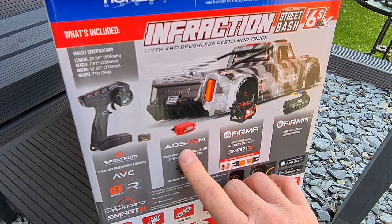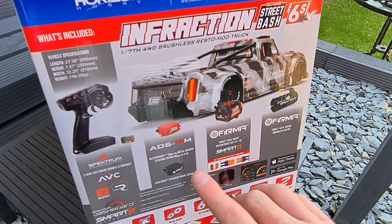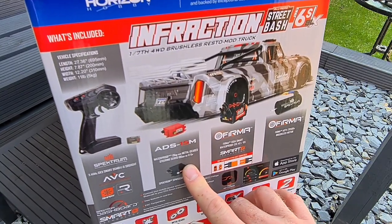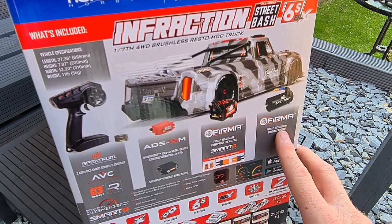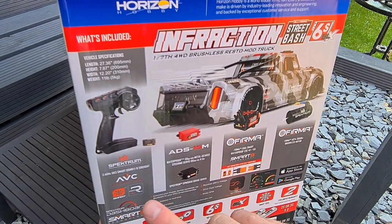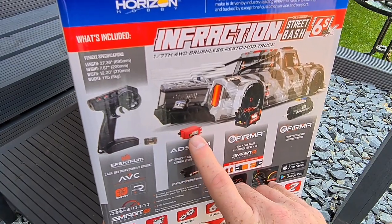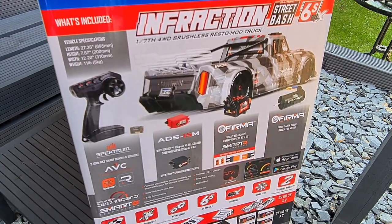Standard steering servo at 15 kg — I'm not too worried because this isn't really a basher that's going to go off-road. That's going to be absolutely fine for car parks. And there's a 2500 KV brushless motor from Spektrum, so you've got Spektrum, Spektrum, and Spektrum — even the servo for steering is Spektrum underneath the Arrma casing.